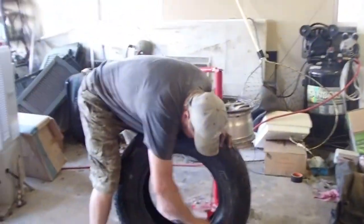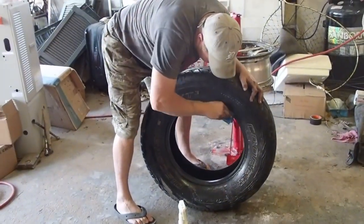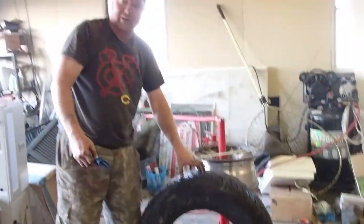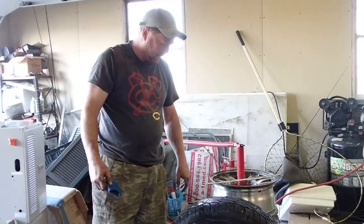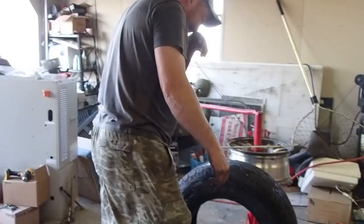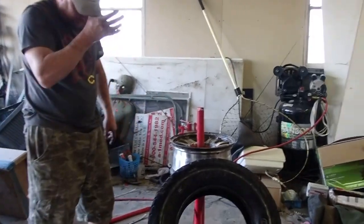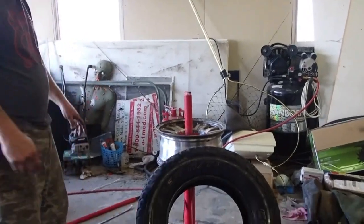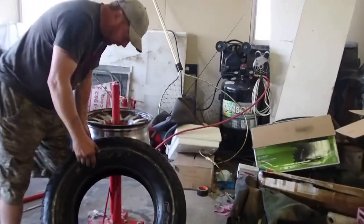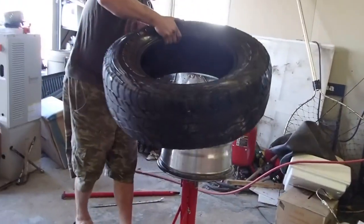We're going to do the other side. We're going to wipe this out with paper towels or shop towels and put it back on. We've got our bead cleaned out, our rim all cleaned, and we've wiped the tire out so we don't have much water cramped in it.